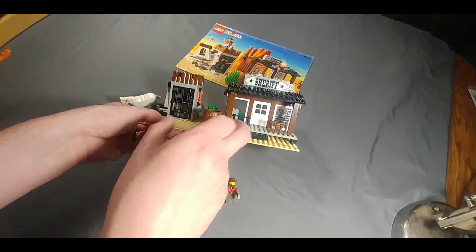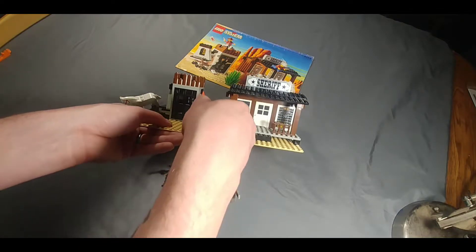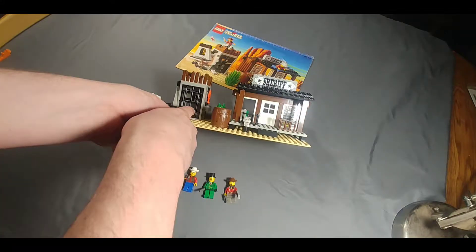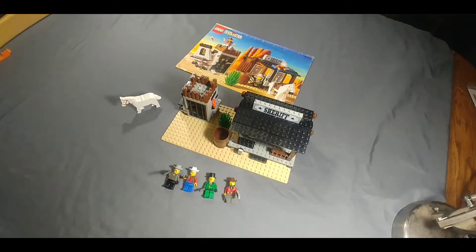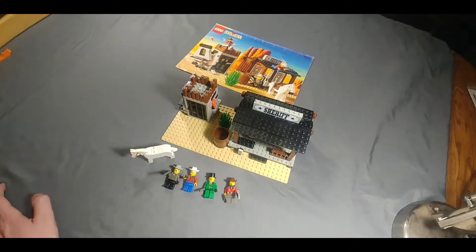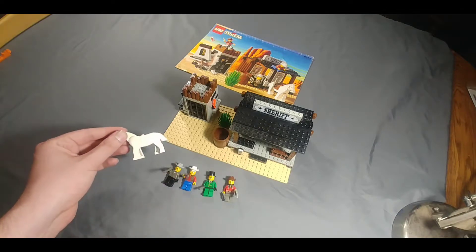I'm missing two pieces — the brown railing, and the window piece with the sticker is missing from the frame. The white brick I substituted in for the gray one with the axle on it. Other than that the set is complete, though I'm missing the horse's saddle, but I'm pretty sure it's with one of the Star Wars Gungan Warriors I was using for my Naboo mock.